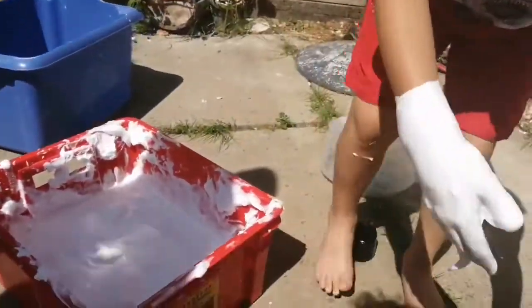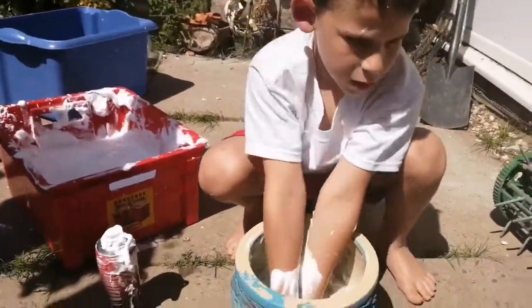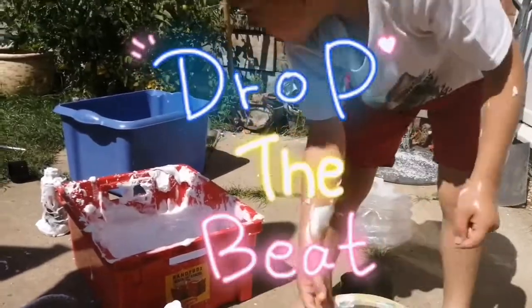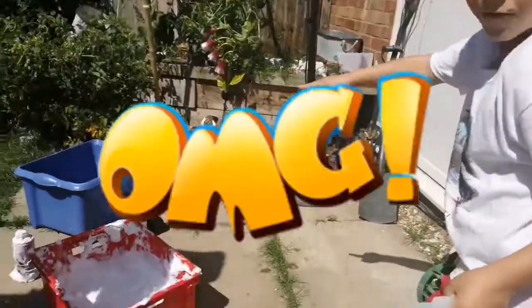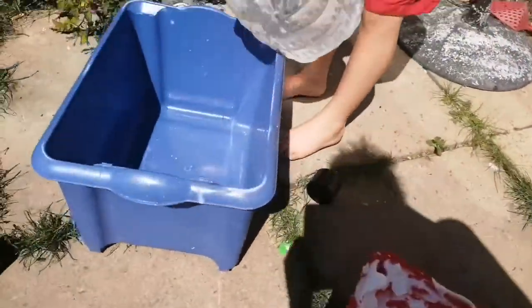I'm gonna wash my hands in here, and I'm gonna get my mum to go and fill it up. Thanks mum! You're welcome. Oh, this is heavy! Now if you see the blue bucket — it looks like I'm gonna take this water and get...